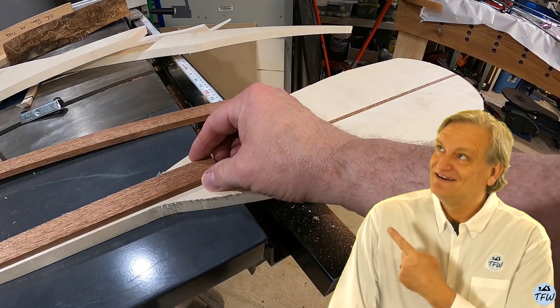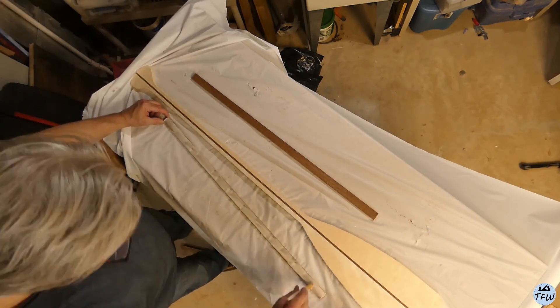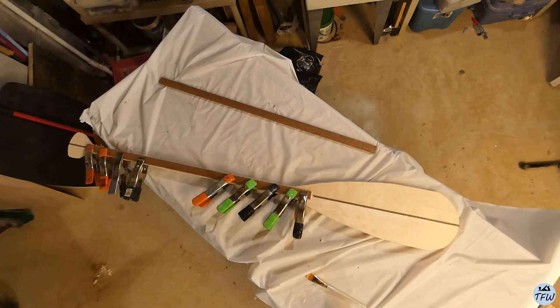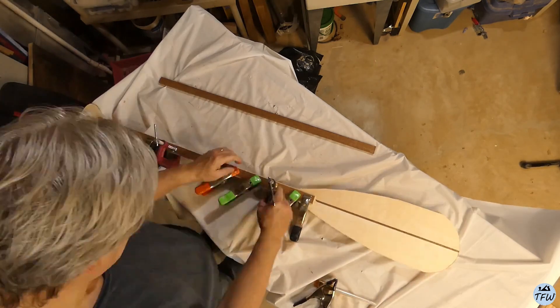It's starting to take shape. I only clamped up one side just to let the glue set, then I'll put both pieces on here glued in place and clamped.